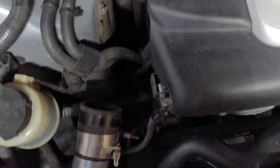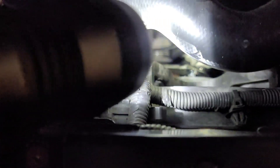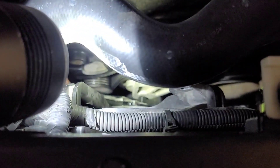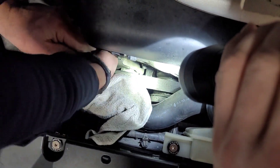Right now we're trying to get a 3/8 drive breaker bar on the belt tensioner. As you guys can see, it's underneath the radiator hose. We've been driving this car so it's extremely hot, so I definitely recommend doing this with a cooled-off car. Once you fight with it and get it on, you're just going to have to strain and then the belt should loosen up.